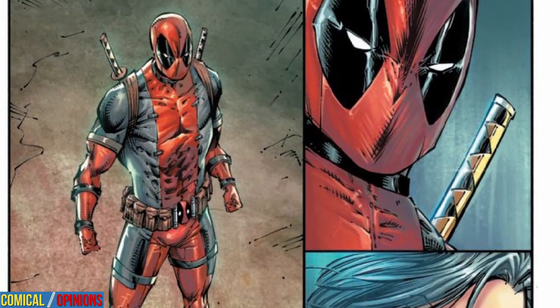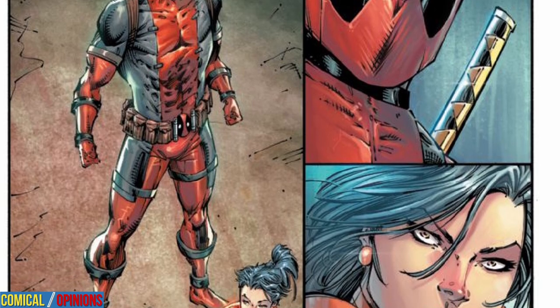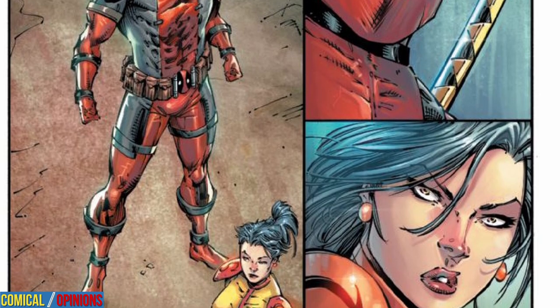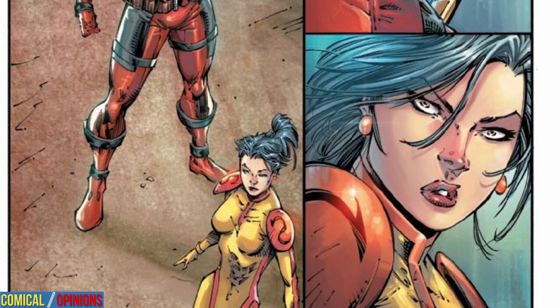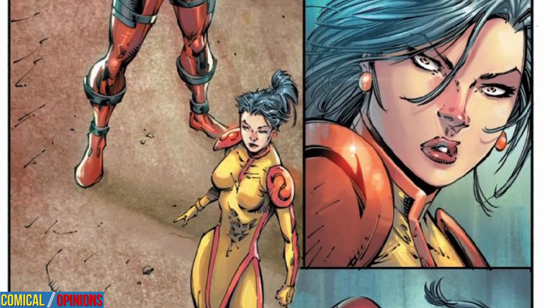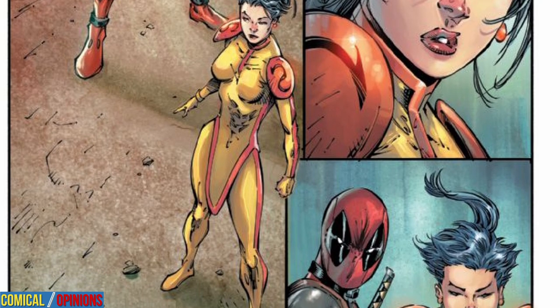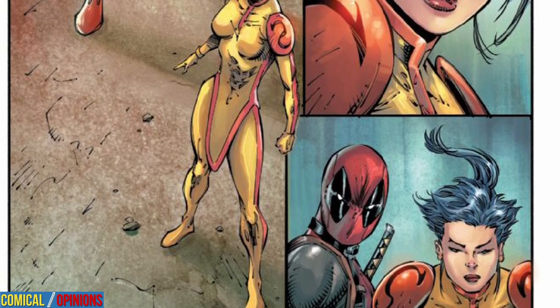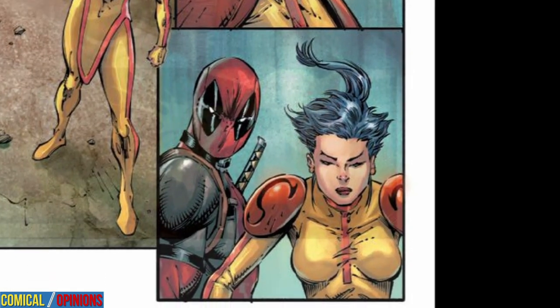As unusual as the setup sounds, it makes perfect sense for Deadpool. Liefeld invents a scenario where Deadpool has to accomplish a deadly task for selfish reasons. And frankly, that setup works better for this character — a lot better than trying to backdoor in a noble cause or a chance to save the world by coincidence or happenstance. Deadpool works when he's being kind of a selfish jerk. In this case, Liefeld nails it.